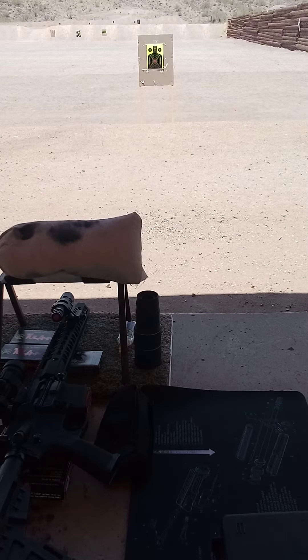This is Rick. I'm at Usury's Shooting Range and I'm going to go ahead and cycle some rounds through my 5.56, 10-inch barrel. This is Respects Tactical.